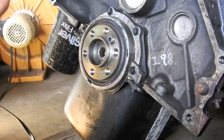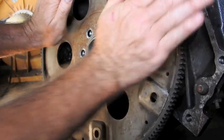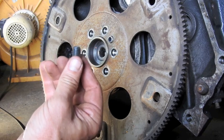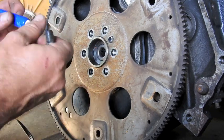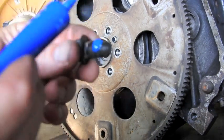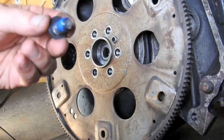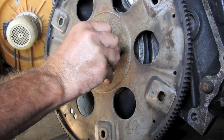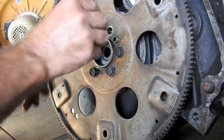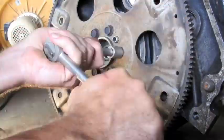Now for the flex plate, there's a peg - you line up the peg and then slide it on, then put the bolts in. They are 60 to 65 pounds of torque - I'm going to do 65 because more is better. And some thread locker. That looks good.